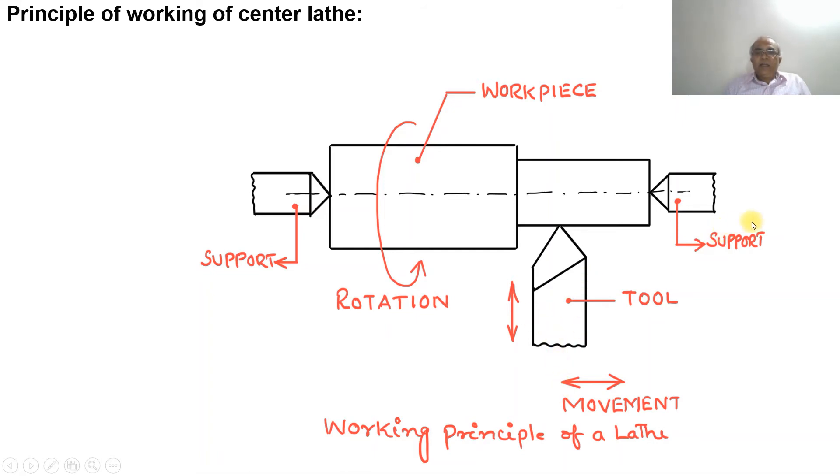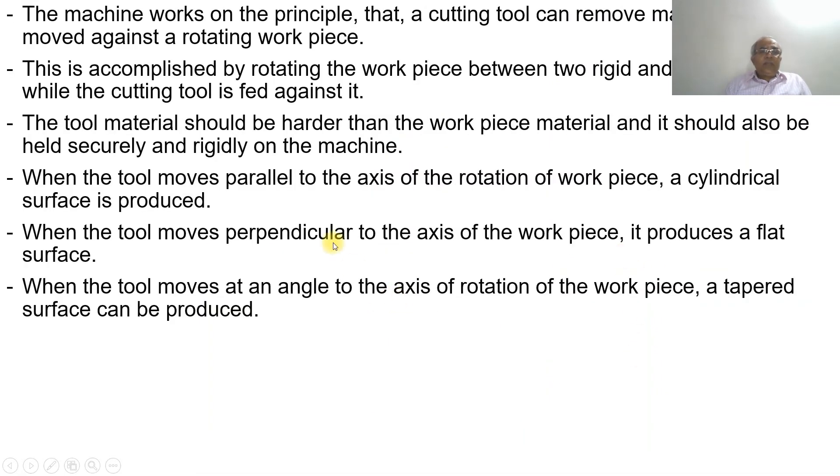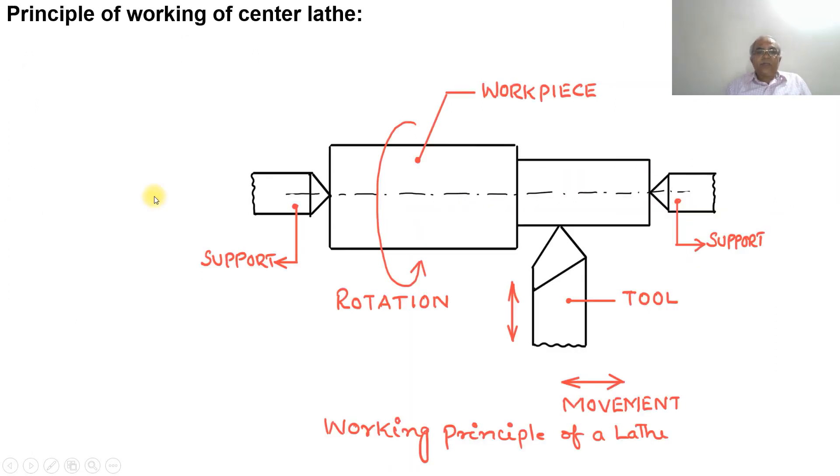The workpiece is rotated by the motor and the tool is fed using hand movement. When the tool moves parallel to the axis of rotation of the workpiece, a cylindrical surface is produced. As the tool moves in a direction parallel to the axis of the job, we are able to develop a cylindrical surface.